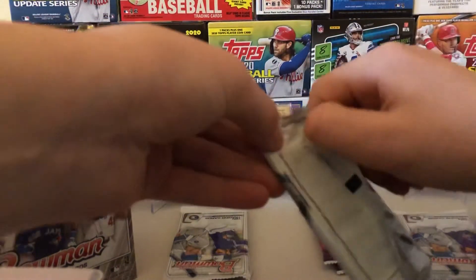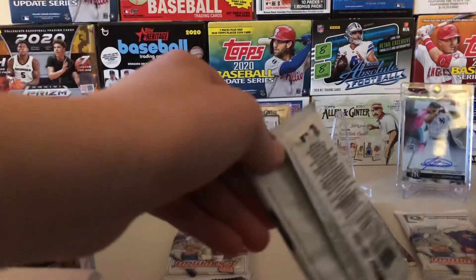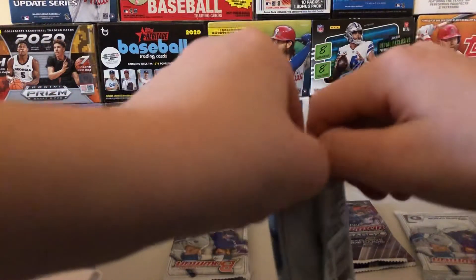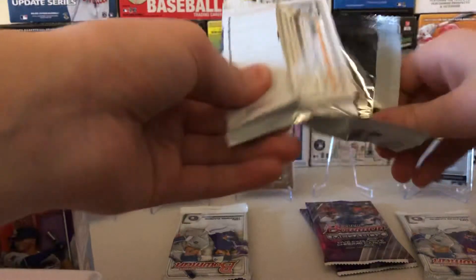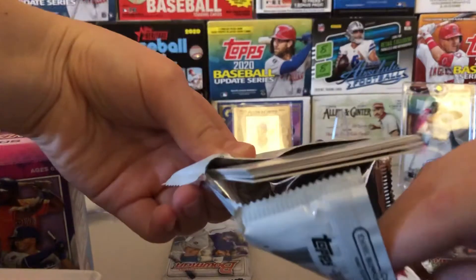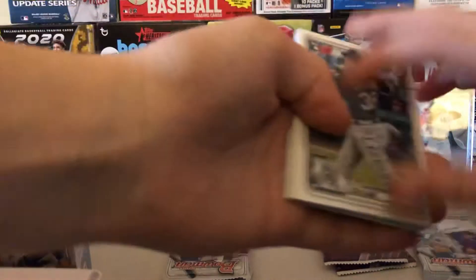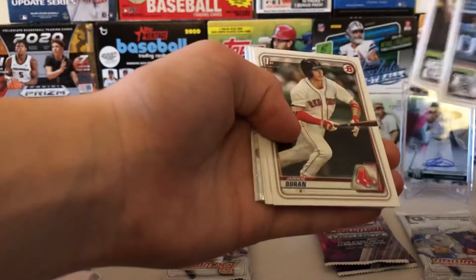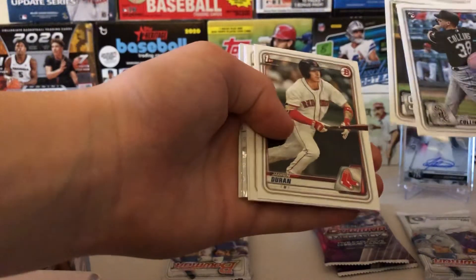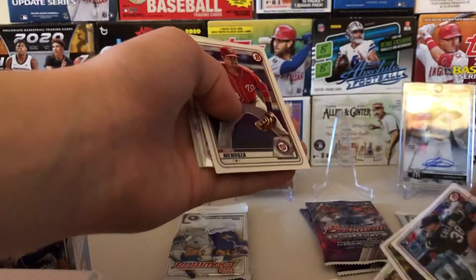This one feels extremely thick. I don't think relics really come in here, so I do not think it's going to be a relic — maybe there's a spacer. The chrome card is what I see in there. Zach Collins. Adrian Morejón. First Bowman of Jarren Duran — that's a nice one. And Joey Cantillo first Bowman — I have his autograph.